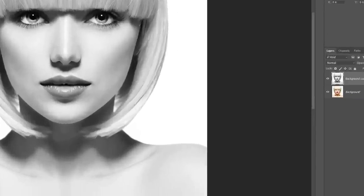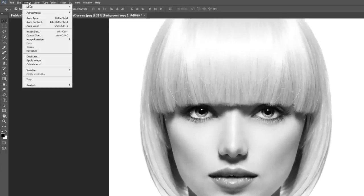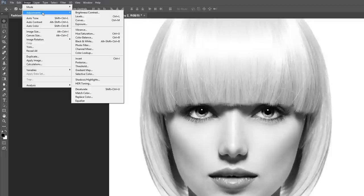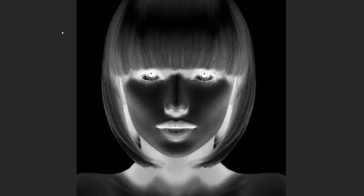Back in the Layers panel, click on the Background Copy layer and drag it down onto the New Layer icon to make a copy of it. Release your mouse button and the copy appears above the other two layers. With the copy selected, go back up to the Image menu, choose Adjustments, and this time choose Invert. This inverts the image, making light areas dark and dark areas light.